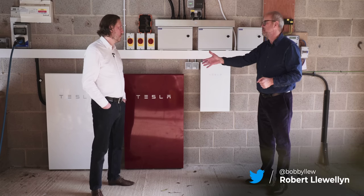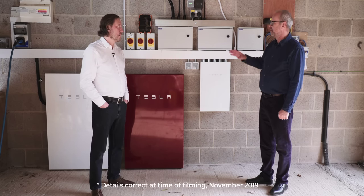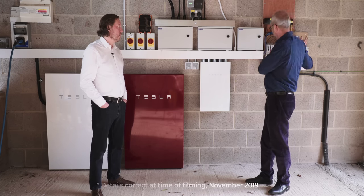So Chris, it's been a while since we both stood in this garage talking about my original Powerwall, which has been brilliant. It hasn't gone wrong. It's done what it's meant to do, which is very encouraging. But for a start, I want to thank you for working out how on earth to do all this.